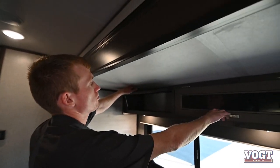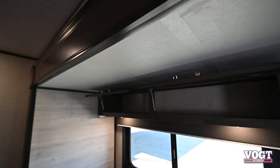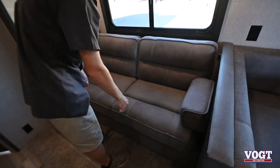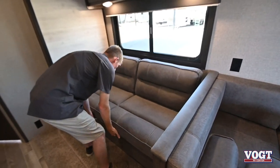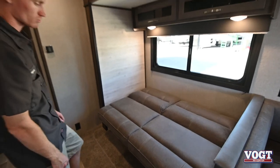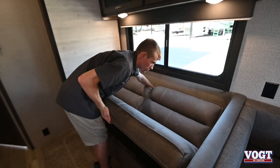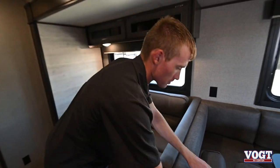We have our couch here in front of our TV with some storage above — lots of storage and lots of outlets in this trailer. This couch also makes a bed. Move the cushions to the side, pick up on it, push the back down, and it'll scissor and make a small bed. To close it back up, pull up on the bottom, pull towards you from the back, push down from this side, and it scissors down. Really simple.